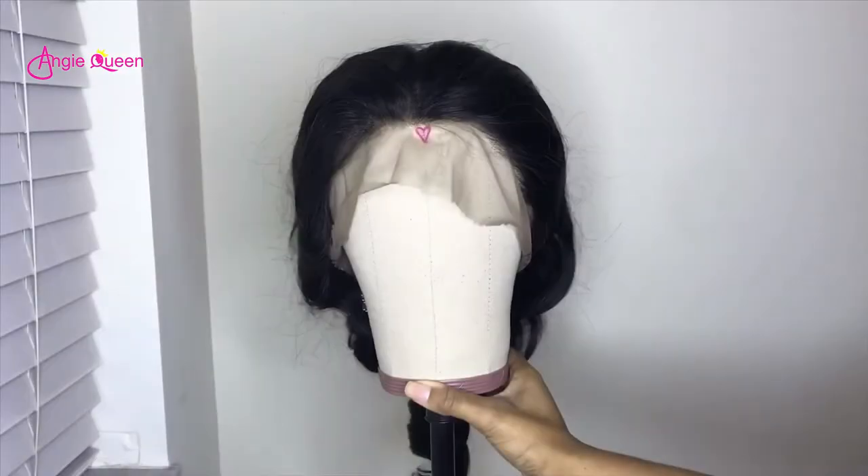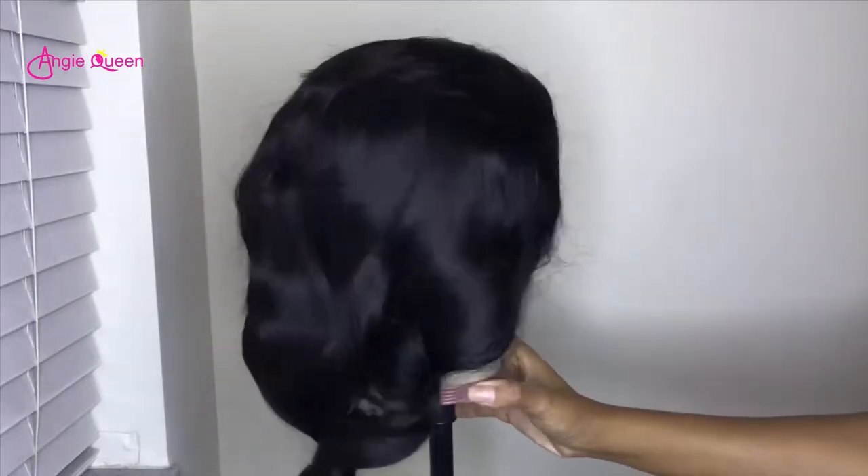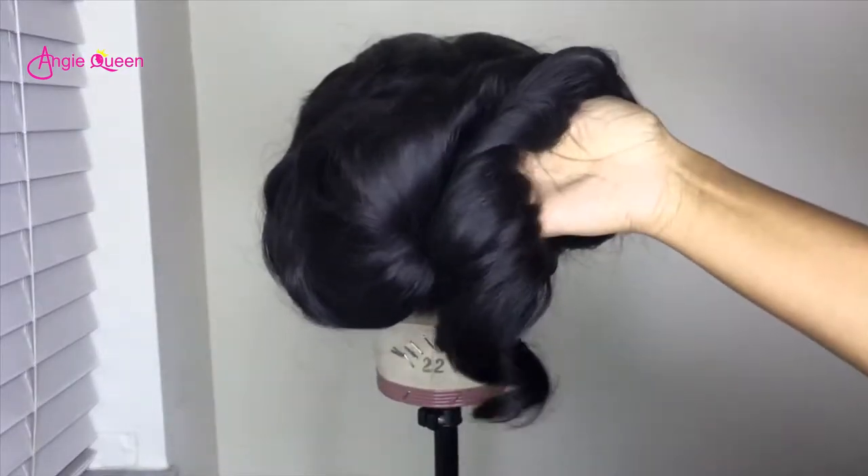Hey girls, it's Armani B, welcome back to my channel. The wig I'm reviewing today is a full lace body wave wig. The length is 22 inches and the density is 180. This is how the wig looks exactly out of the box.